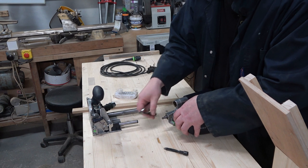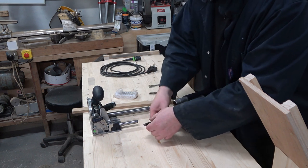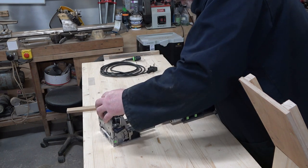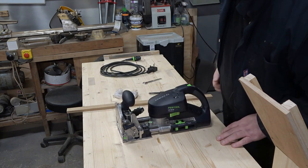We have an 8mm in at the moment. We've decided we're going to use a 10mm for this because this stock here is quite near to 10mm. Right, that's that installed.